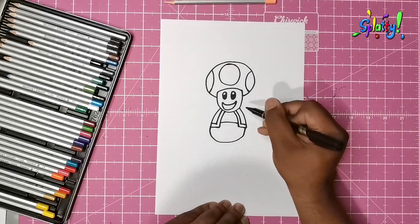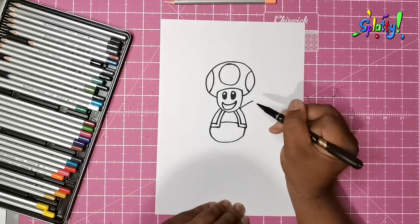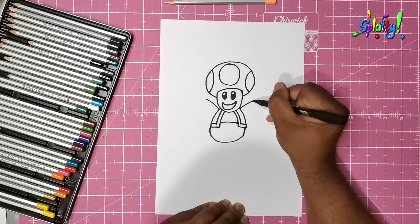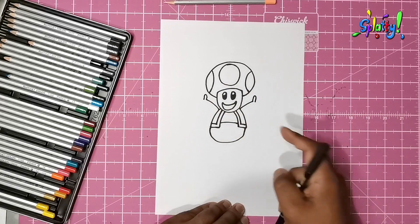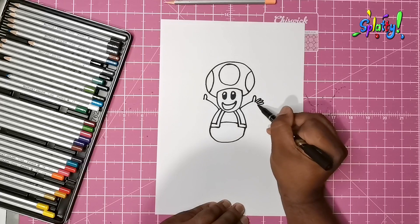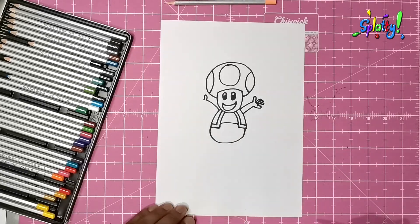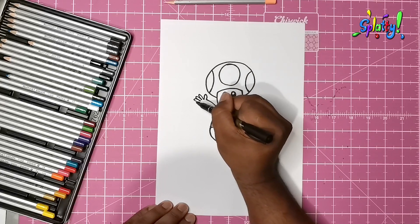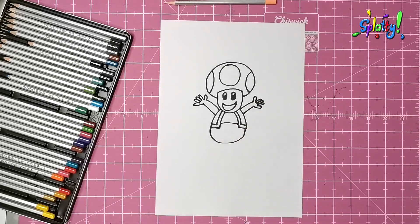Since he's always happy, we're going to make him all happy and excited — he's waving his arms around! Here we go: thumb, thumb, two thumbs on either side, and we can make four fingers — one, two, three, four — little finger there. Same thing on the other side: one, two, three, four. Yay, he's happy!